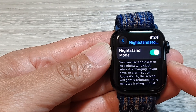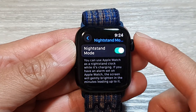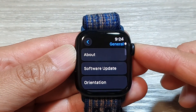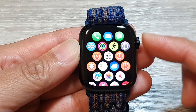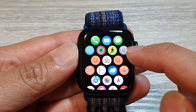How to turn on or turn off Night Stand Mode on the Apple Watch 9. First, let's go back to the clock face by pressing on the crown button. Next, press on the crown button again to go into the app screen. In here, you want to tap on the settings icon.